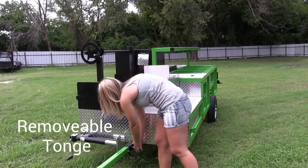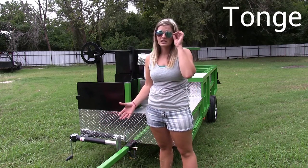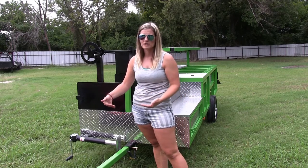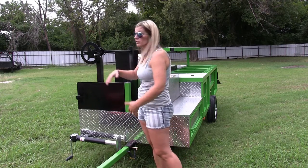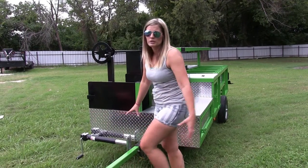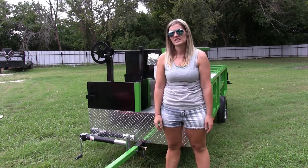Right here at the front of the trailer, your tongue is removable. You just pull this pin out, unplug your lights, and your tongue slides right out. That's good for a couple of reasons — one, it's good for theft prevention because if you're going to leave your trailer somewhere, you don't have to worry about somebody just backing up, hooking on, and taking off with it. Another reason is that this can be a tripping hazard, so when you remove it, that's going to prevent a lot of that. You just put your jack down and your trailer is going to sit there.